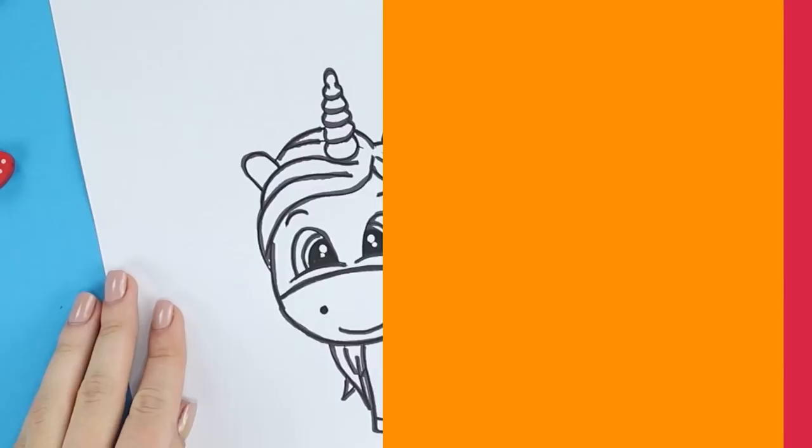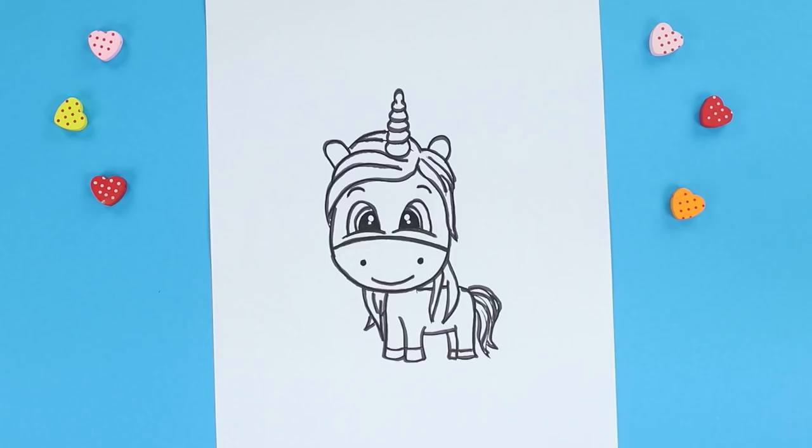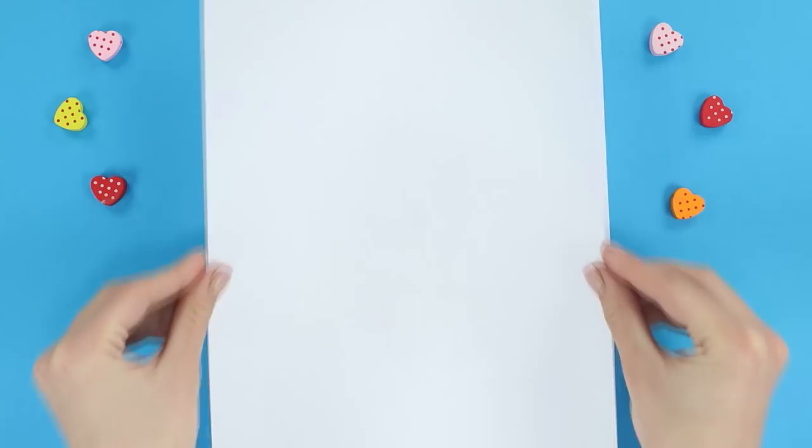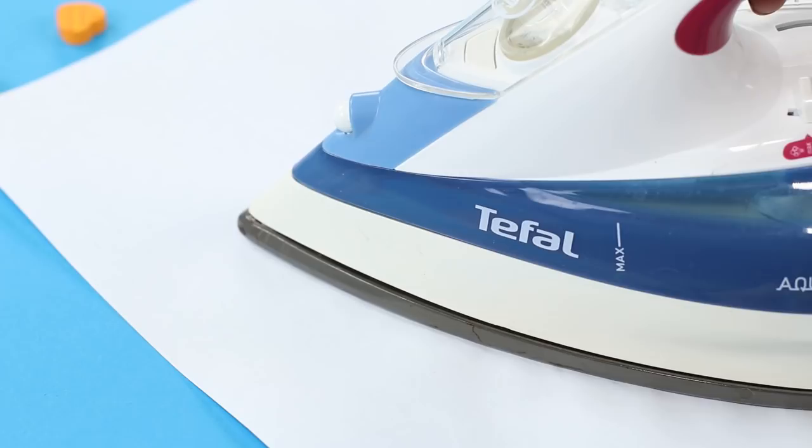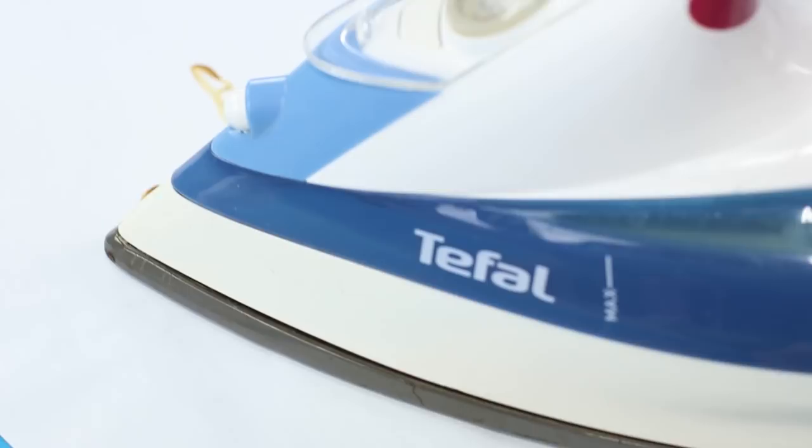Let's keep on cleaning out the fridge — this time we are going to need some milk. Choose a random picture and put it on a blank sheet of paper. Dip the brush in milk and repeat the contours of the image — you can't see anything. Let's add some heat and iron out the painting. The cute unicorn reveals itself!